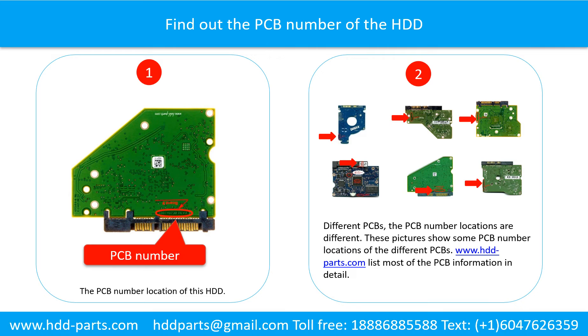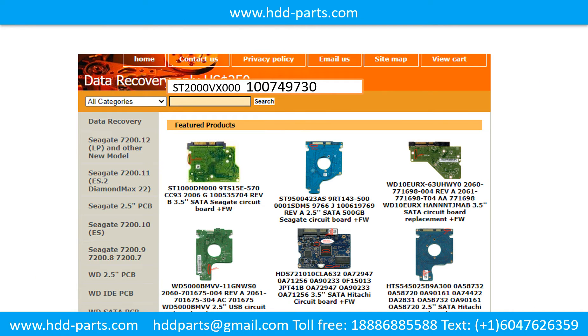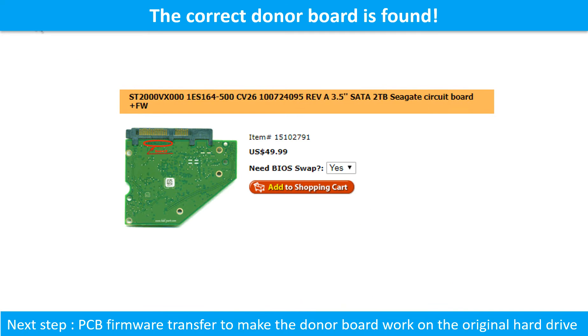If you want to find out your own PCB number, you may go to www.hdd-parts.com, which lists your own PCB number. Go to www.hdd-parts.com, input the hard drive model number and the PCB number in the search box, then search. Once we found the correct donor PCB board for the hard drive, this is only the first step.